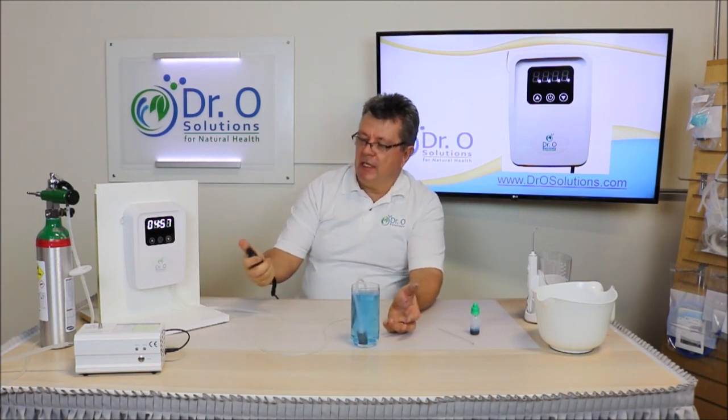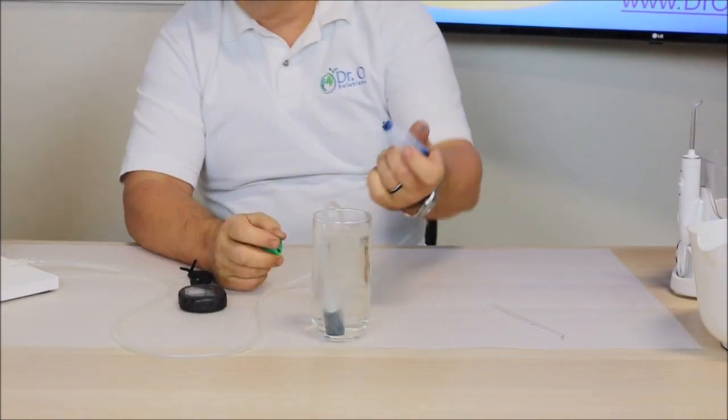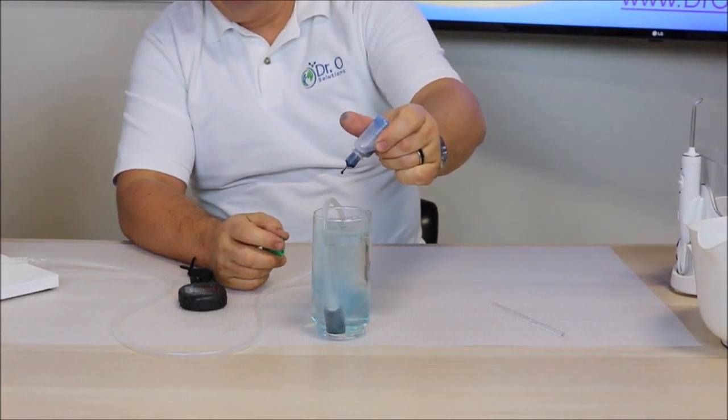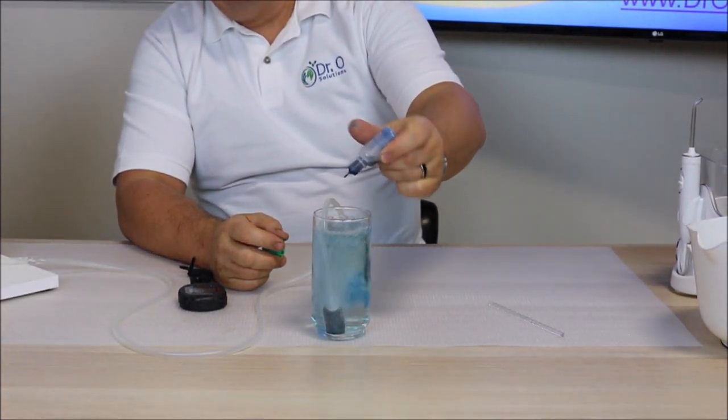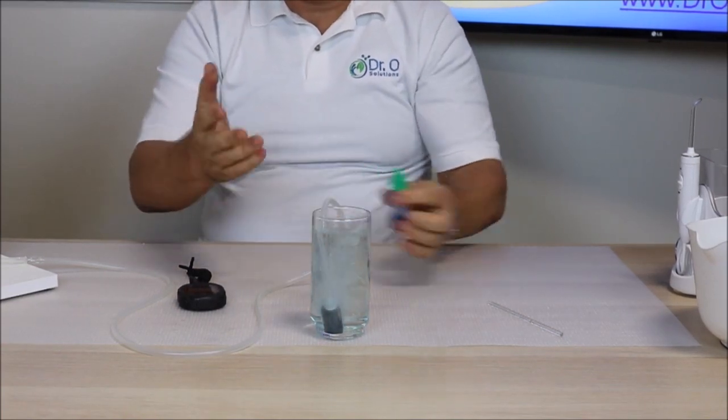I start my timer. You can see it's getting white — that means there is ozone in the water and the testing solution is gone. Let's keep adding more to see how it dissipates. That means there is a lot of stable ozone in the water.